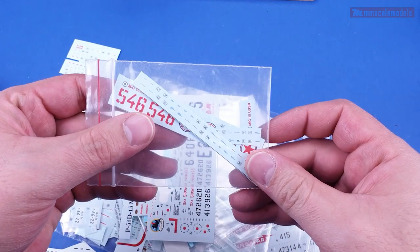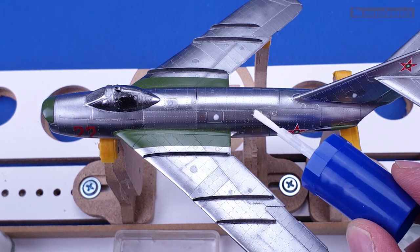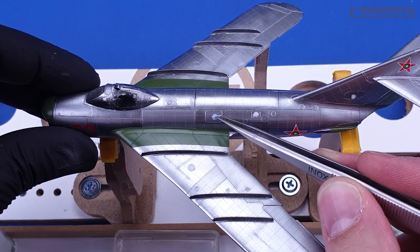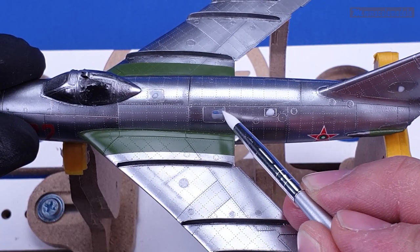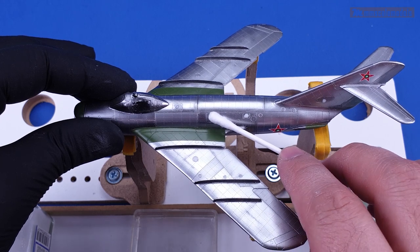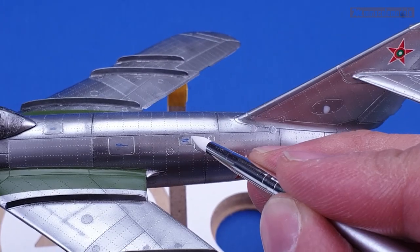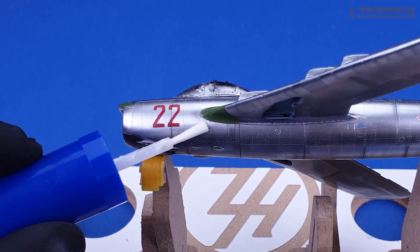The decal sheet that comes with the kit does not provide any kind of service stencils. So I did some digging in the leftover decals box and found stencils from a MiG-15 kit I have built many moons ago. In my opinion the stencils give so much life and authenticity to the model that it is worth spending the time to apply a few of them.